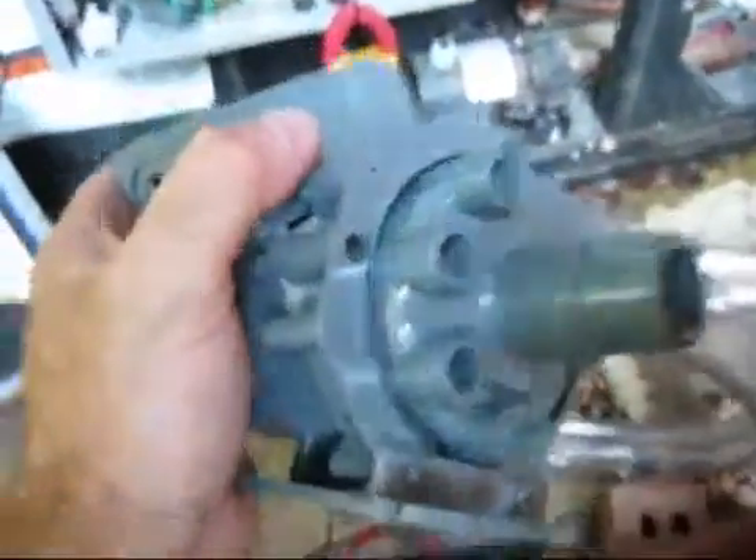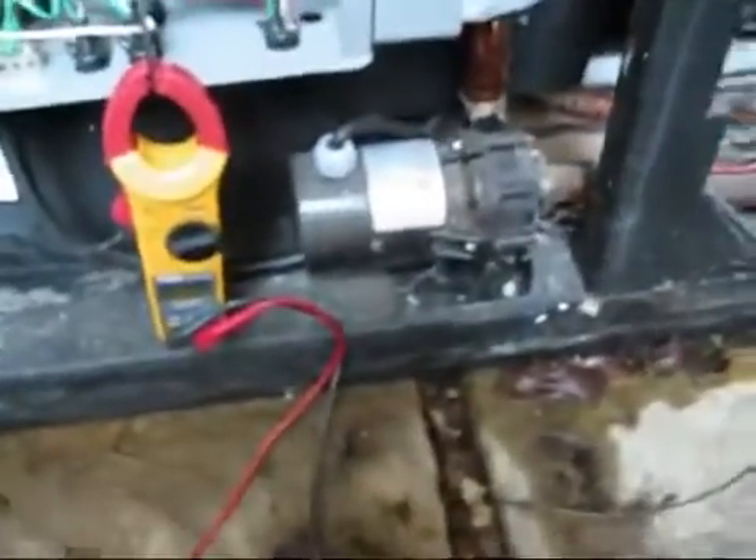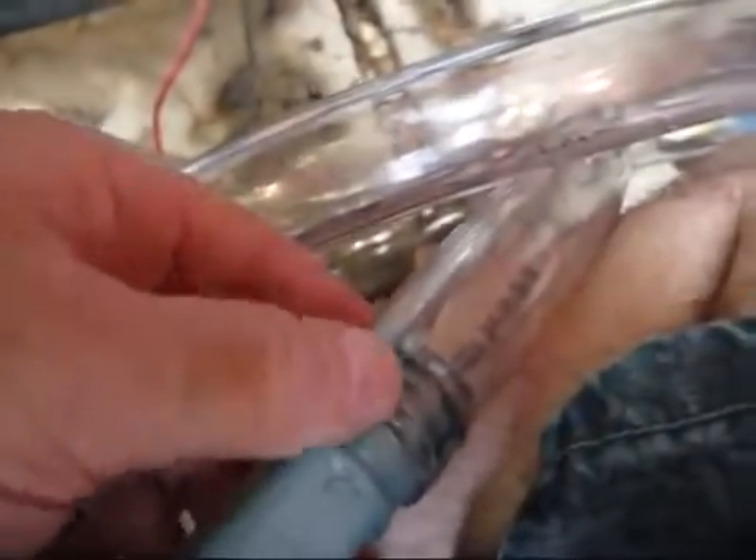I'm going to show you how to retrofit this Grumpus pump in place of this Lange. The Lange is 3/4 inch clear tube on the outside, and this replacement is a 1 inch barb, where the original is a 3/4 barb. But this 1 inch, if you slip it over, will slip inside of it. Then we can put a clamp on it and hold it in place, and that's what we're going to do.